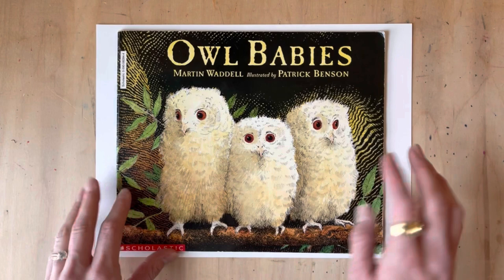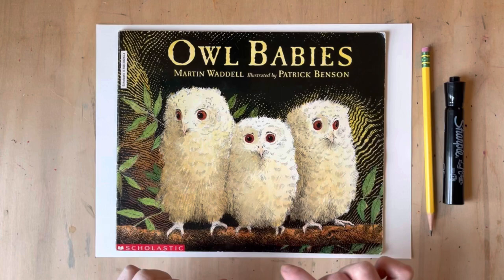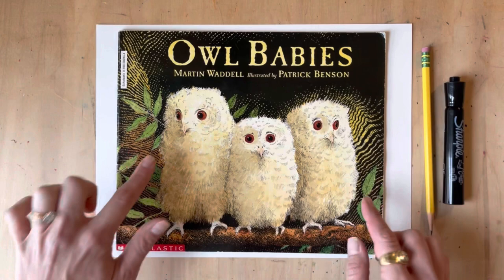I hope you enjoy this story — go give it a read! What we're going to do is start with pencil and then trace with a Sharpie, then color in. We really want to focus on creating some texture using our lines and also giving our owl babies a cool background of branches and leaves. Let's get started!